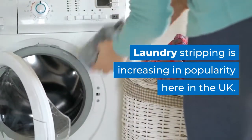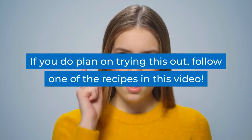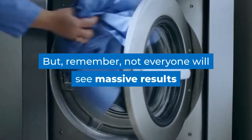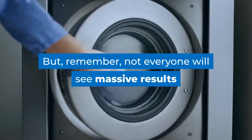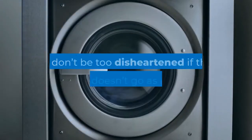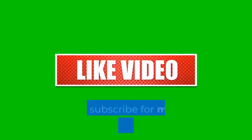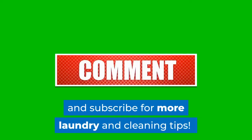Laundry stripping is increasing in popularity here in the UK. If you do plan on trying this out, follow one of the recipes in this video, but remember not everyone will see massive results after stripping their laundry, so don't be too disheartened if this doesn't go as planned. Don't forget to like the video and subscribe for more laundry and cleaning tips.